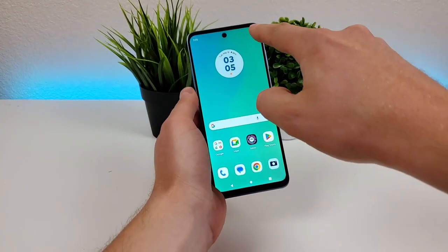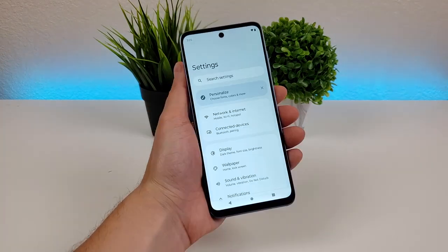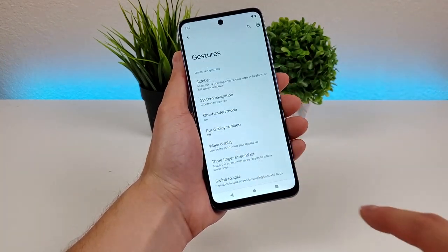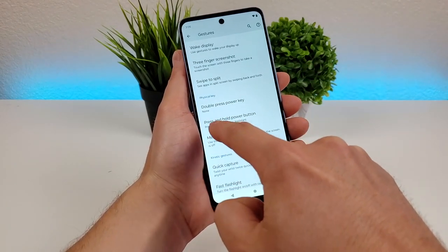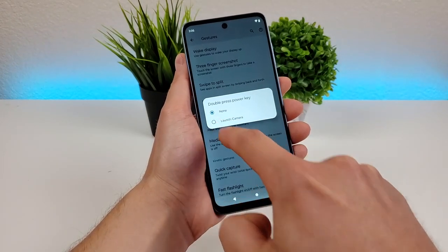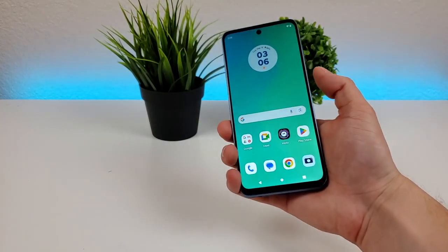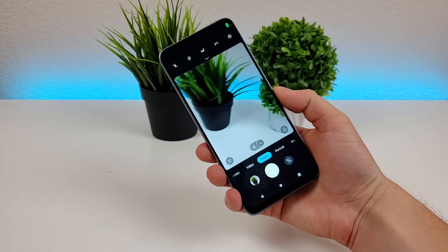Pull down the shade, go to settings — that gear icon. From here, go down to where it says gestures, and then you'll see double press power key. Right now it's set to do nothing, but you can have it launch the camera. With that enabled, all you have to do is double press on the power button, and then the camera now appears.